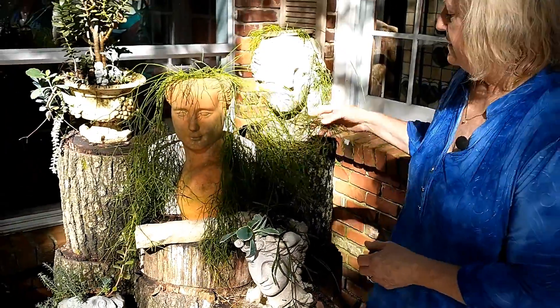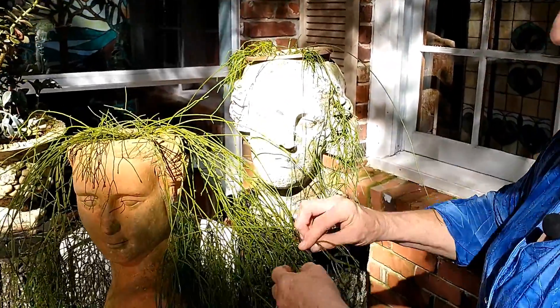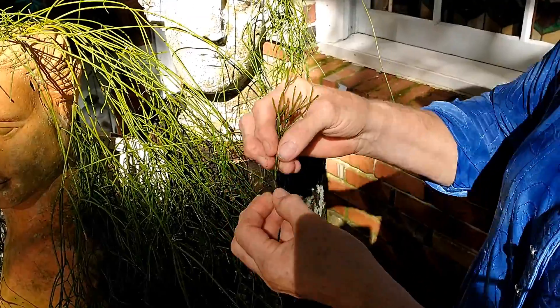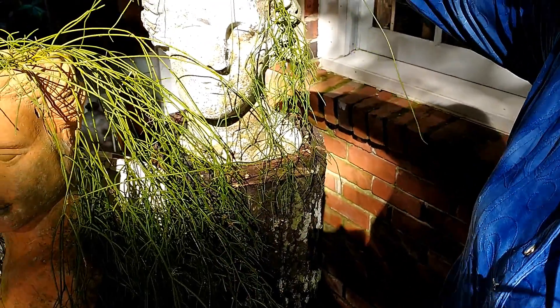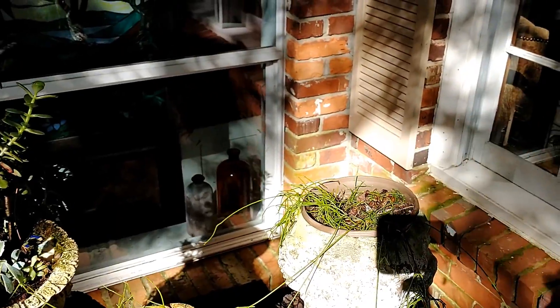These propagate so easily that it's just amazing. When you think about it, it's kind of like grass - you can't almost kill grass. So you just poke it down in another pot and it'll grow roots.